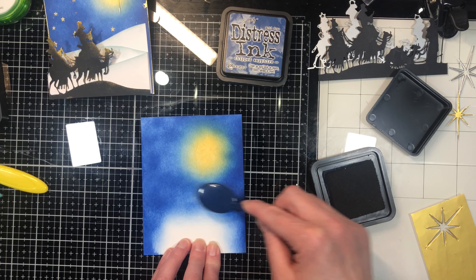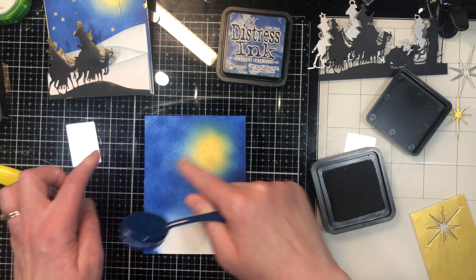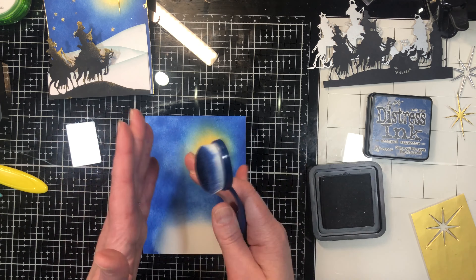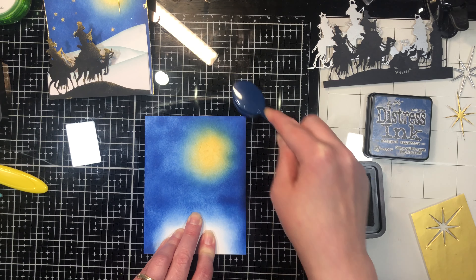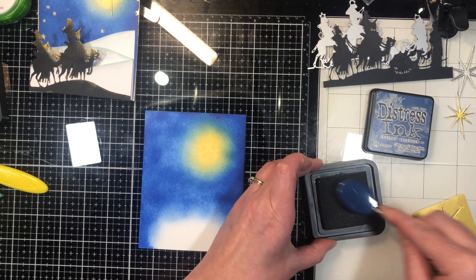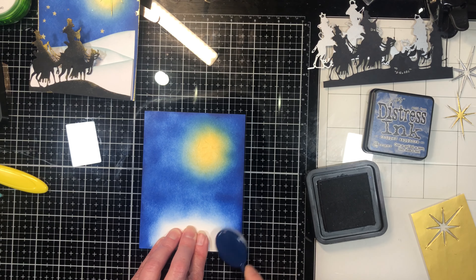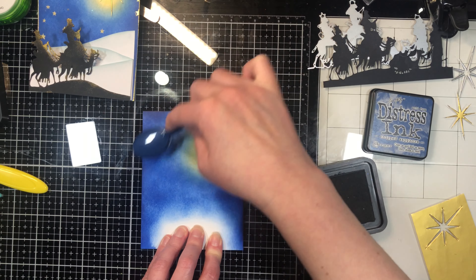You just want to make sure you get it lower than where your elements are going to go. I like it a little bit mottled because if you look at the night sky it's not completely solid color. The next one I'm using is just a dark blue going around the edges, just to give it a little darkness and to frame it in. Once you have that as dark as you want, put your inks to the side.